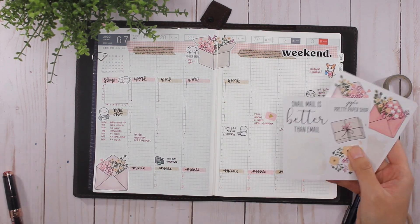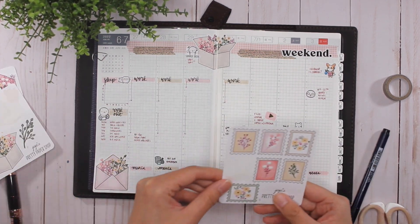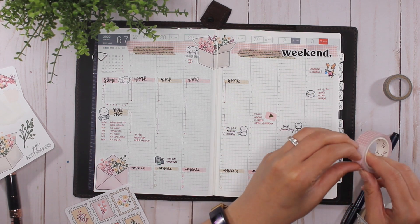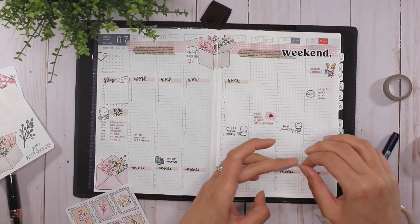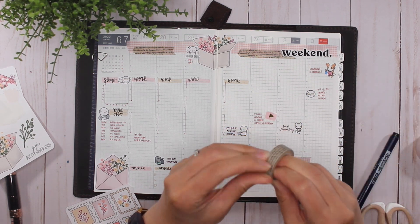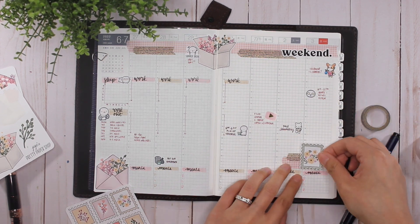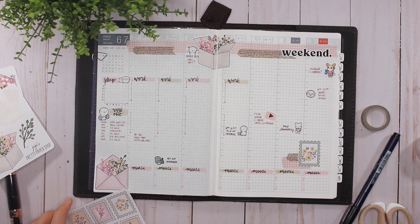Now I want to add a couple more stickers from Jojo's Pretty Paper Shop — I want to add one of the stamps here and save the rest for journaling spreads. I love this one. I'm probably going to add this one here with a teeny tiny bit of this washi, line that up like that, and add a teeny tiny bit more washi over there. Oh so so cute!